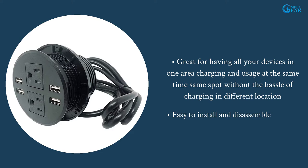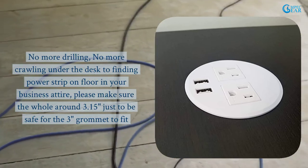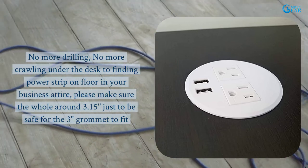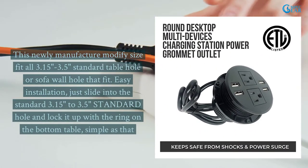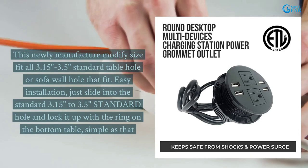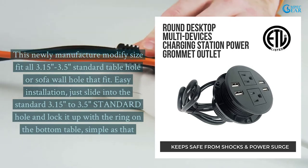Easy to install and disassemble. No more drilling, no more crawling under the desk to find a power strip on the floor in your business attire. Please make sure the hole is around 3.15 inches, just to be safe for the 3-inch grommet to fit. This newly manufactured modified size fits all 3.15 to 3.5 standard table holes or sofa wall holes. Just slide into the standard 3.15 to 3.5 inch hole and lock it up with the ring on the bottom of the table — simple as that.